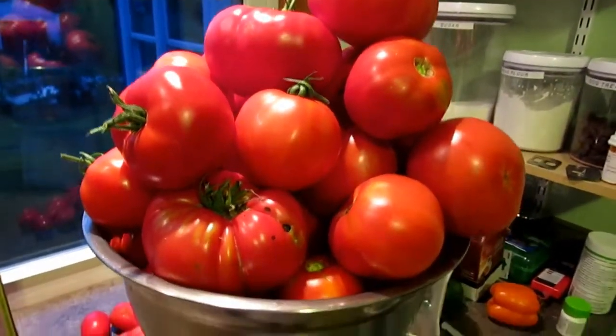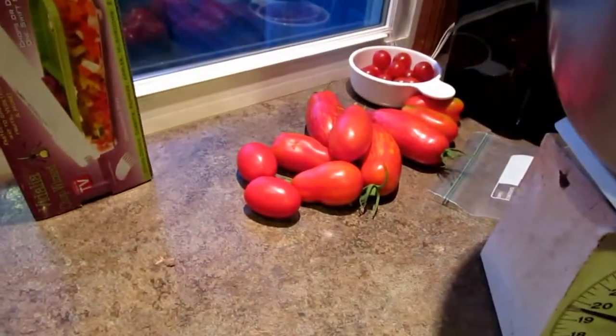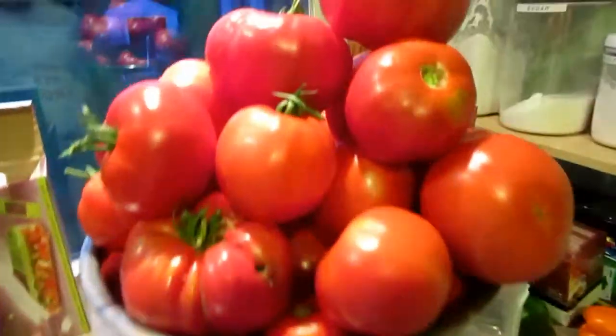We just got 20 pounds of regular tomatoes and then two and a half pounds of Romas. Look at these bad boys!